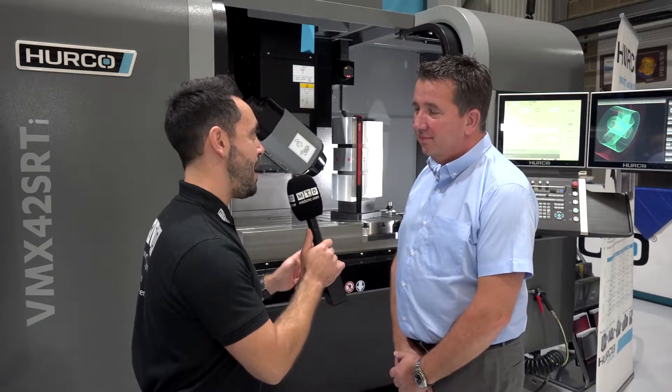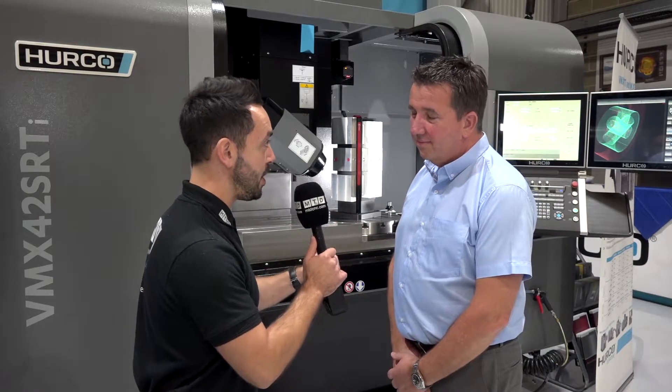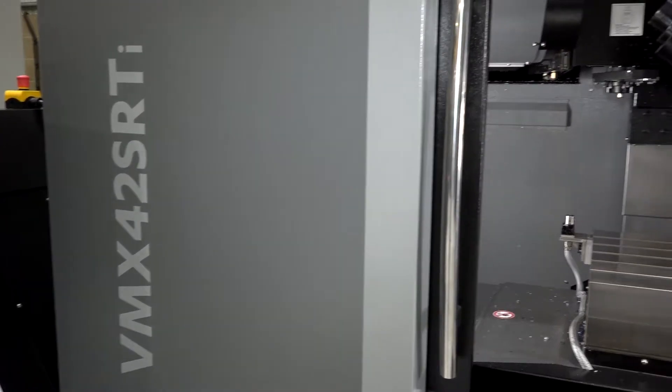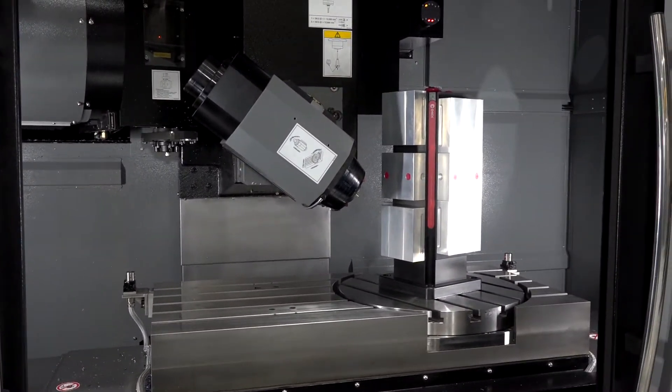Graham, the VMX42 SRTi — this is a fabulous machine, one of your best-selling machines and your flagship model for a full 5th axis machine. Can you give me a brief overview about this machine please?